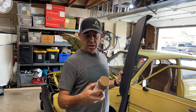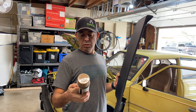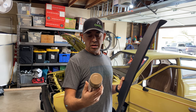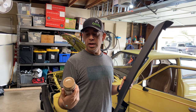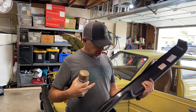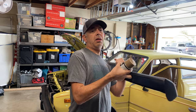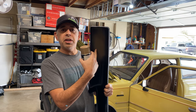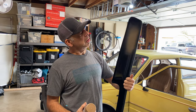The paint that we got is SEM Color Coat in the Saddle Tan color. They actually sell it on their website and you can pick by the brand of vehicle and color. This seemed to be the closest to what I could find. It comes in a spray can. I did a test shot on the back side just to make sure it wouldn't affect the material, and it seemed to be fine.